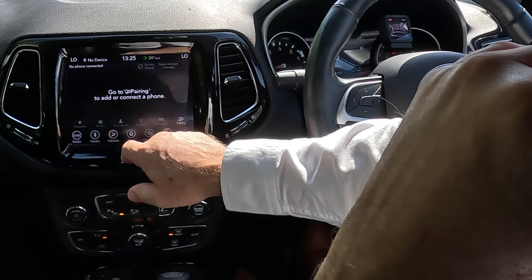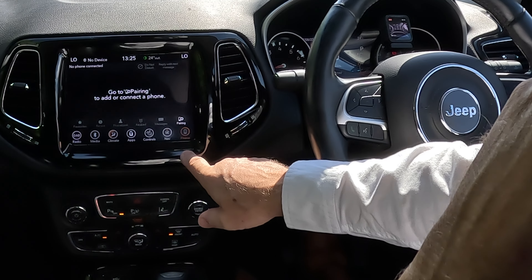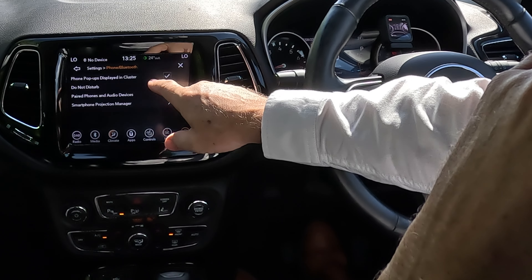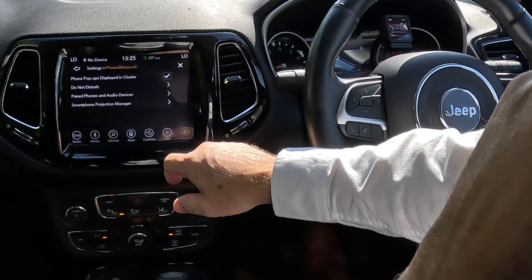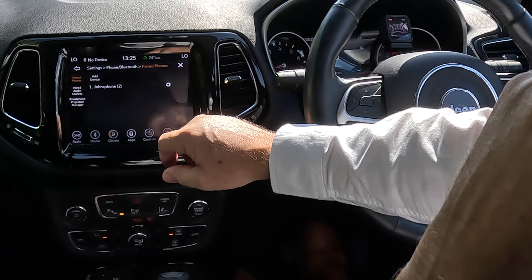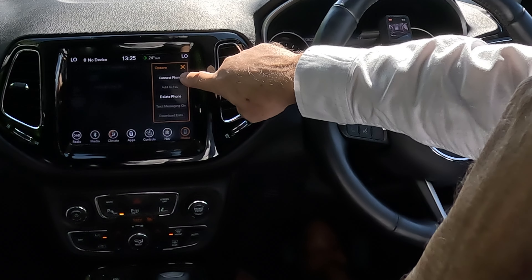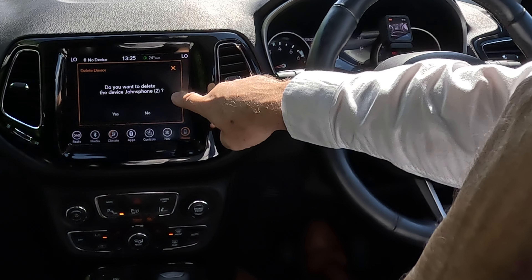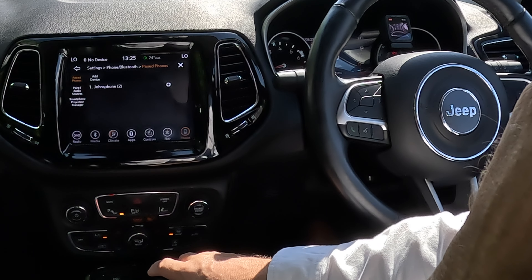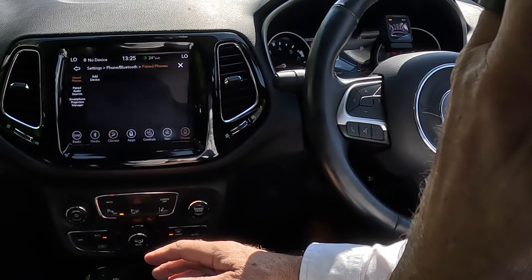Go to messages, phone calls, favorites, recent, and pairing. On to pairing, then 'paired phones and audio devices' — that's what we need. Click there and you'll see 'John's phone.' Select it and you get options: connect phone or delete phone. We want delete phone. 'Do you want to delete the device John's phone?' Yes — and it's gone.